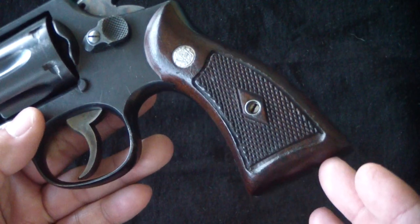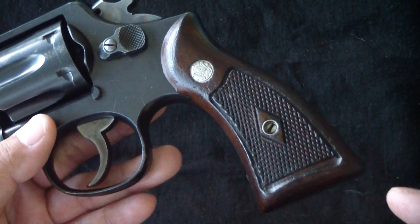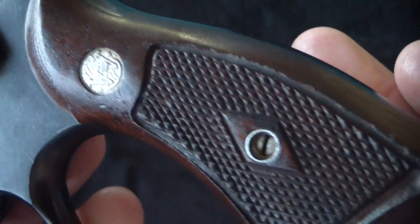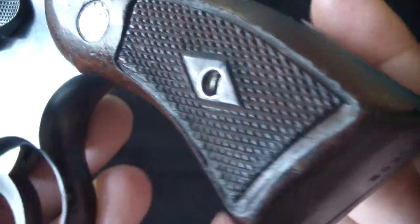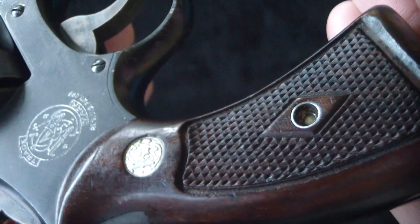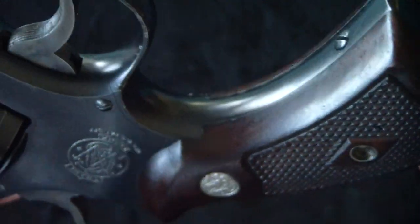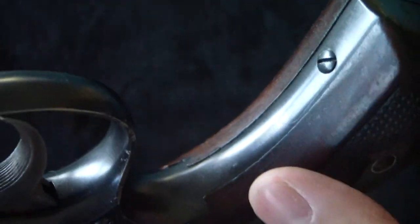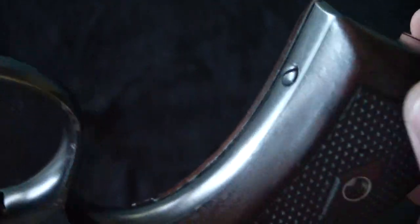This has got the original grips, which was a big thing for me when I found it. It's got the diamonds on the grips — the diamond and the checkering — and they're in really good shape. I'll give you a nice close-up in HD of those grips. That is a beautiful part of this gun, that it had the original grips.